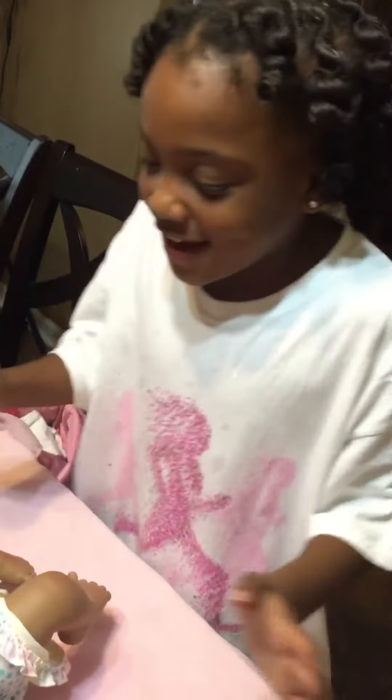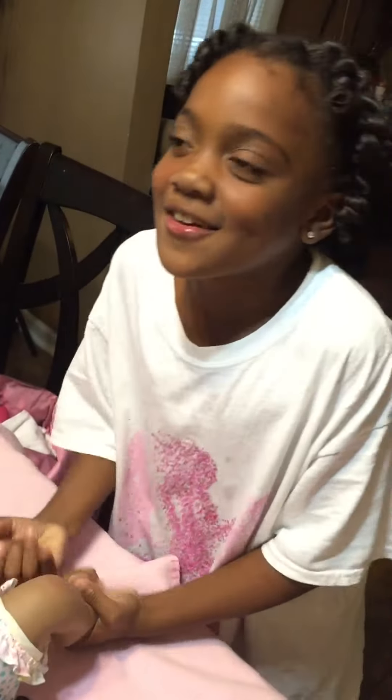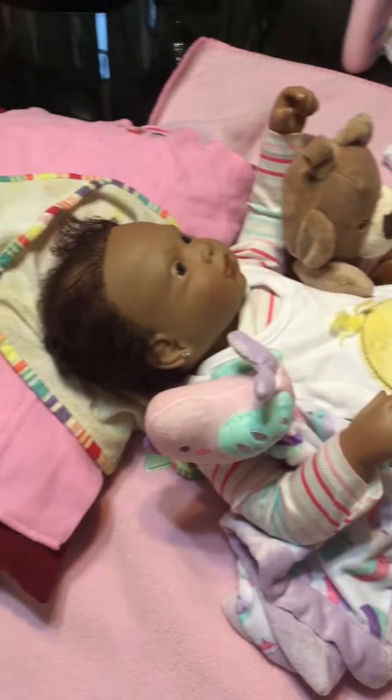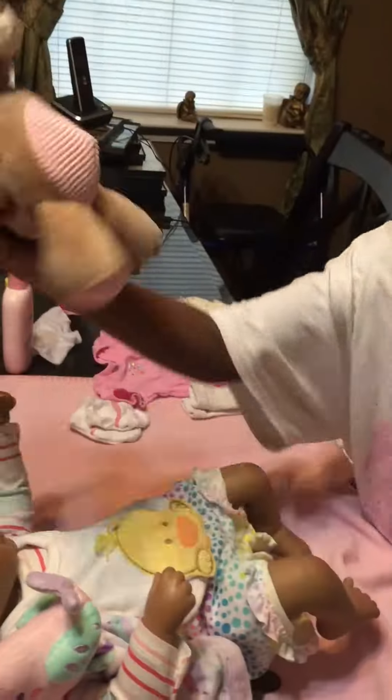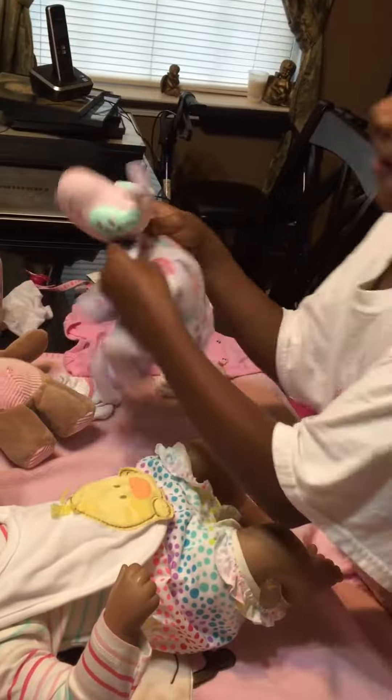Hey guys, welcome to my channel! Today I'll be showing you how I dress my reborn baby Nia. This is her toy teddy bear and her toy thingy — I don't know what it's called — but yeah.